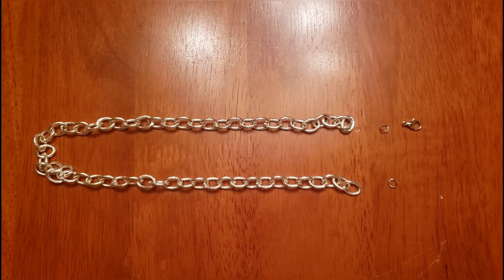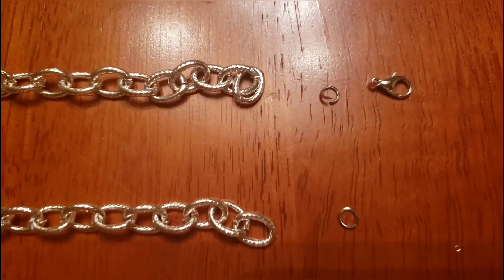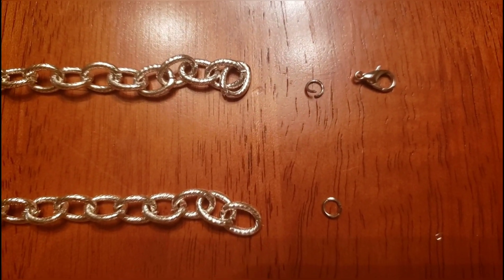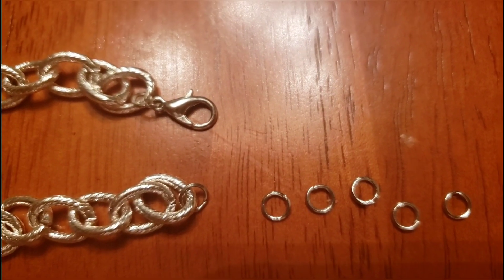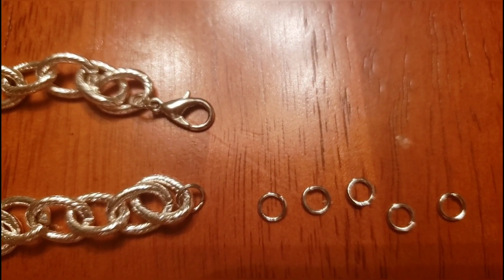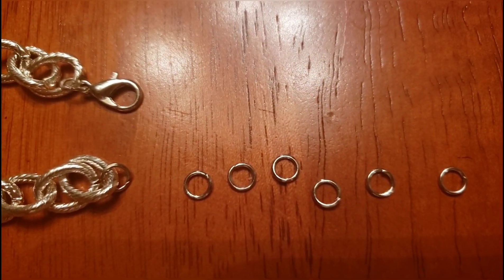Next we're going to take a pretty thick chain that's long enough to be a necklace. On one end we're going to attach a jump ring, and on the other a jump ring and a lobster clasp. This will allow us to close our necklace, but if you want it to be a little more adjustable you can make the chain longer on one end by adding more jump rings.